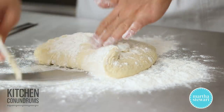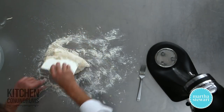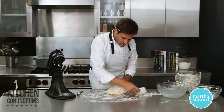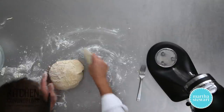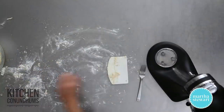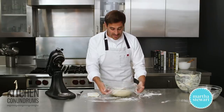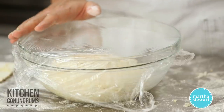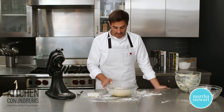Sprinkle a little bit of flour over the top, and with the bench scraper — since it is so sticky — bring in the sides of the dough into the center, pushing down ever so slightly, to shape it into a round and get it into a buttered bowl. Take a piece of plastic wrap that's been sprayed with non-stick cooking spray or brushed with a little butter, and place this in a warm place for about two hours until it doubles in bulk — almost two and a half times its size.